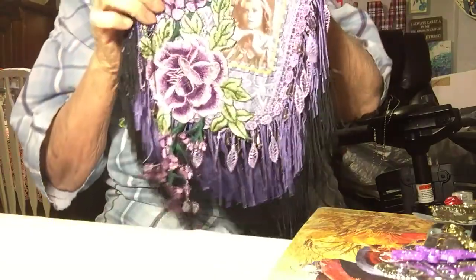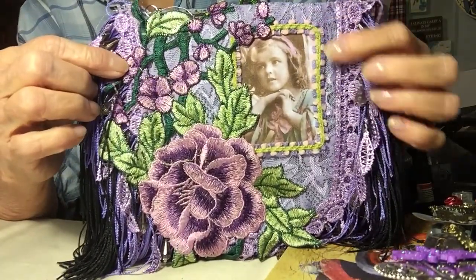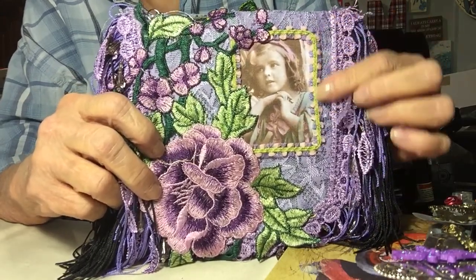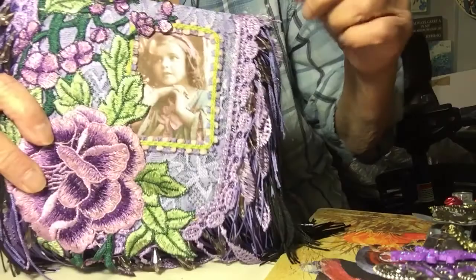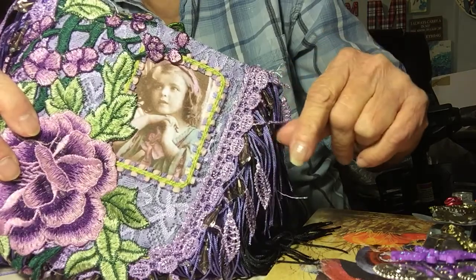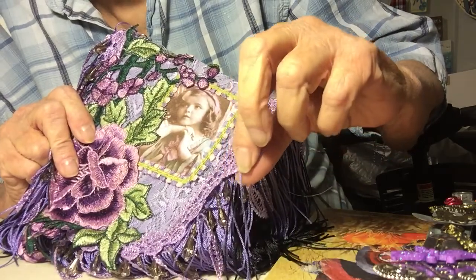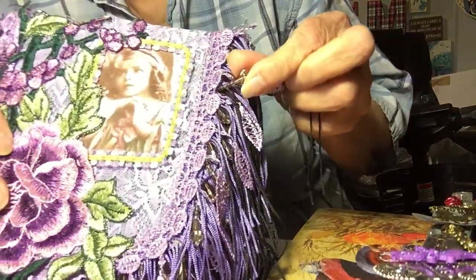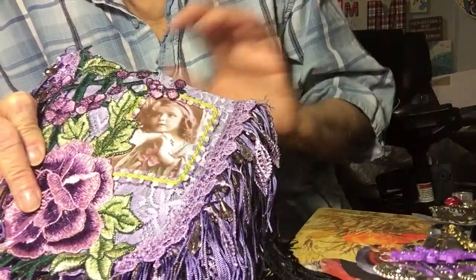Then the other side is this side. I put a different type of applique on this one with a very pretty girl, and she has purple. I trimmed it around the edge with this small trim, beautiful lavender lace in the background. I put on this dangle trim. And then I put on another type of bead in the back — just a short one. And then of course the purple trim, the light purple and the dark black trim.